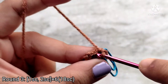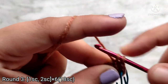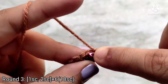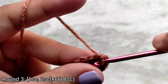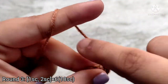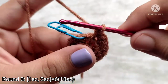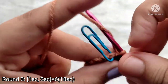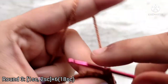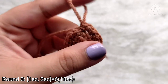For round 3, make 1 single crochet into the first stitch, then 2 single crochets into the second stitch, again 1 single crochet into the third stitch, and 2 single crochets into the fourth stitch. So we are essentially increasing in every alternate stitch. Repeat this sequence of 1 single crochet, 2 single crochet all the way around. On the second last stitch place 1 single crochet, and on the last stitch place 2 single crochets. You should always be placing 2 single crochets at the end of your increased rounds — if not, you may have done something wrong in your counting and might have to recheck your work. Do not forget to mark the last stitch of your round.